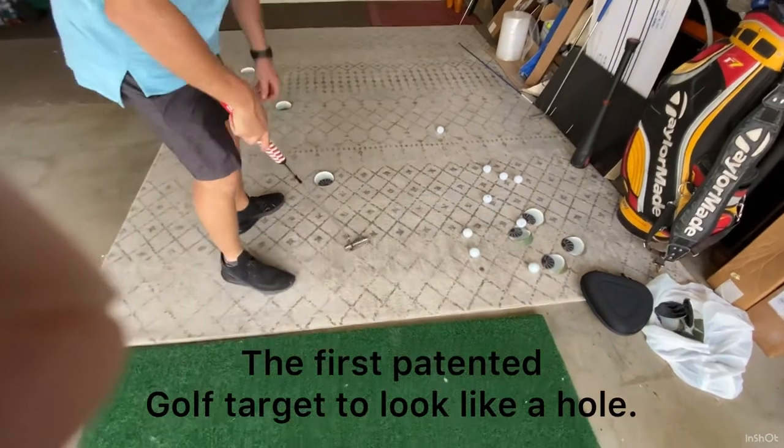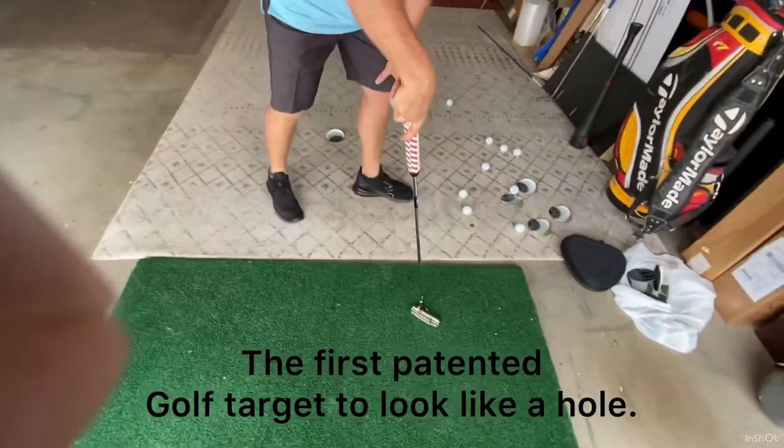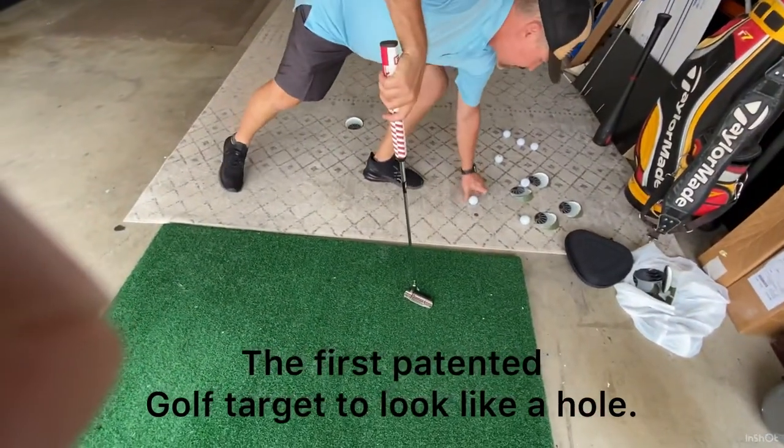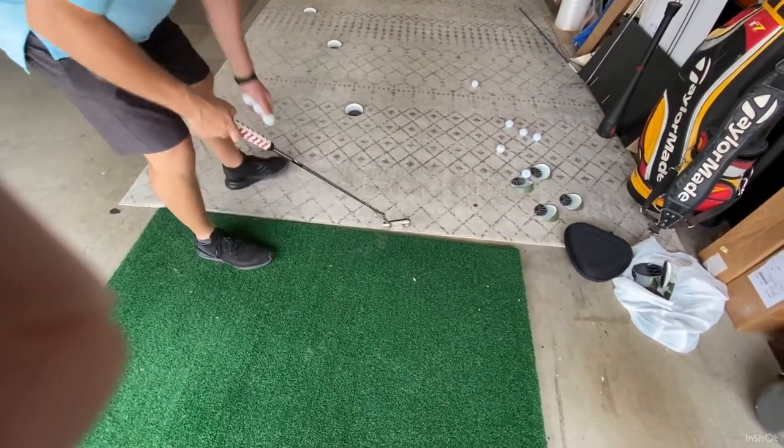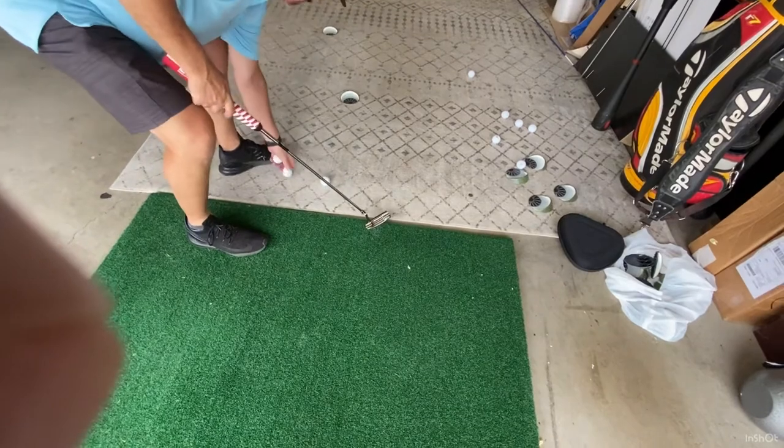This is the first patented product that ever looked like a golf hole that is a putting target. How many hundred years has it taken for a putting target to look exactly like a golf hole?